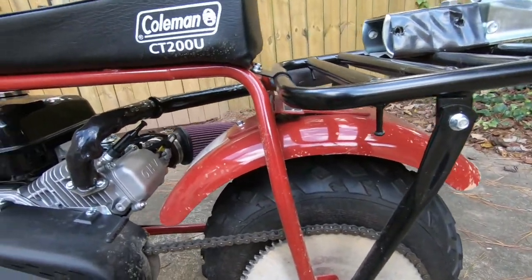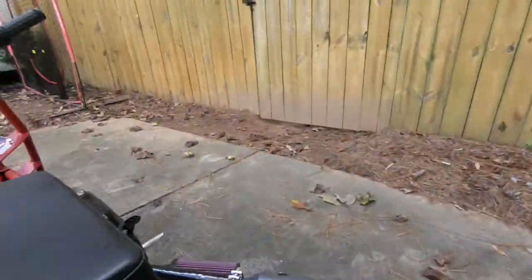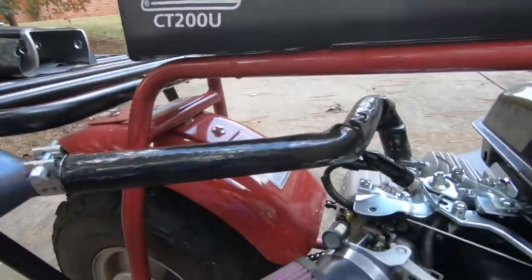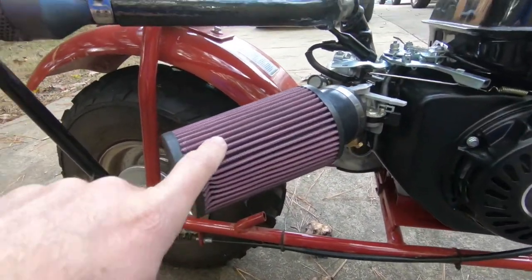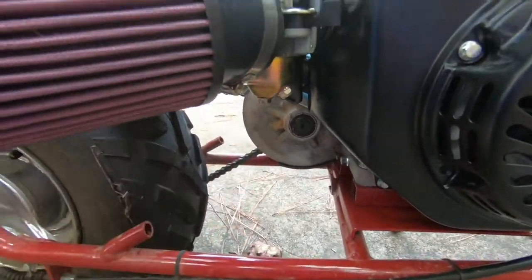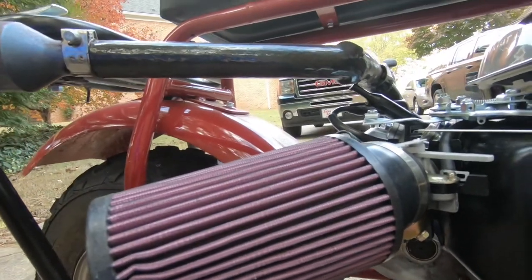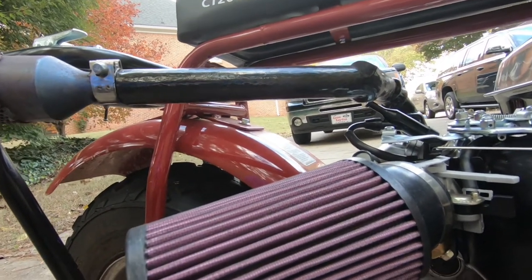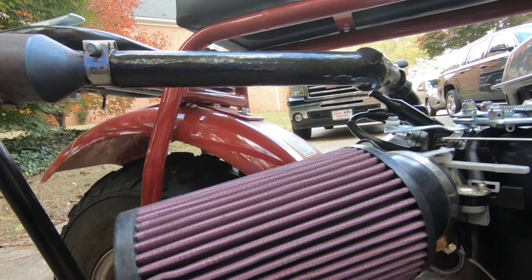I also went with the Coleman performance kit, which includes a performance exhaust that comes out over here, a large air intake — probably more than necessary — and a new jet for the carb, which is very simple to install. Those three things added more power and torque.